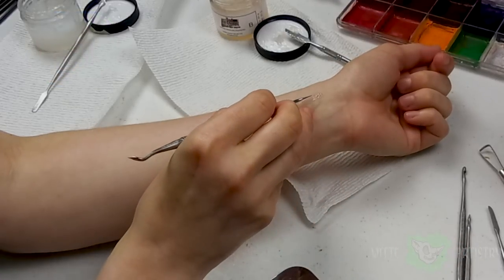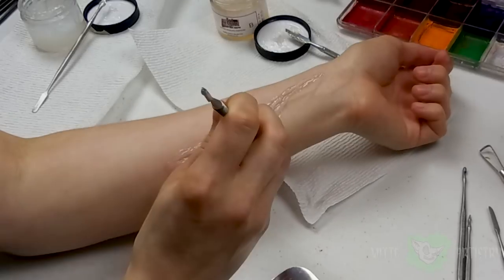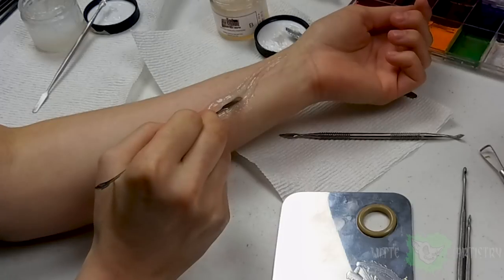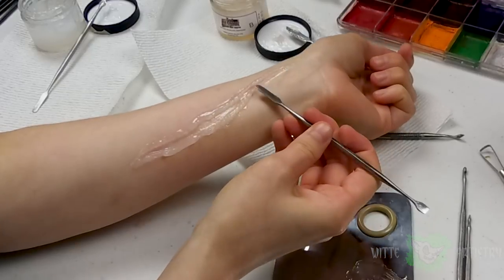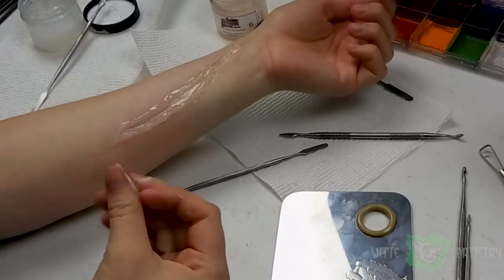I just mixed up a little blob and applied it to my arm with a metal spatula. Just smooth out the edges so it sticks to your arm, and then I'm carving out the center with a metal spatula. I have some reference photos up of bear attacks or knife wounds that make it easier to create a more realistic wound, but if you're squeamish just look up some movie makeup.